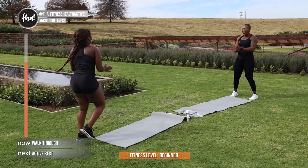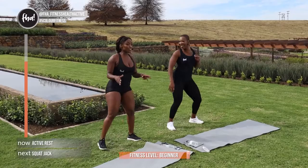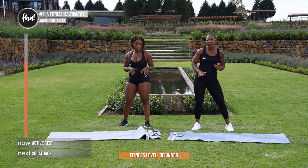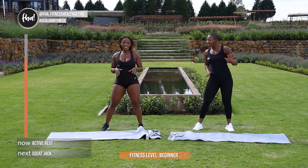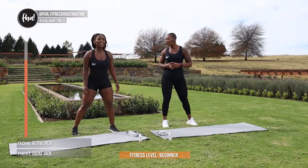Well done guys — that was round 3! Very last round guys. For the last round I'm going to give you a bit of leeway — we're going to have active rest between the exercises. So catch your rest a little bit, have some water, and let's get ready to rock and roll with round 4. Are you ready Zee? I'm ready! In 4, and 3, and 2, and 1.